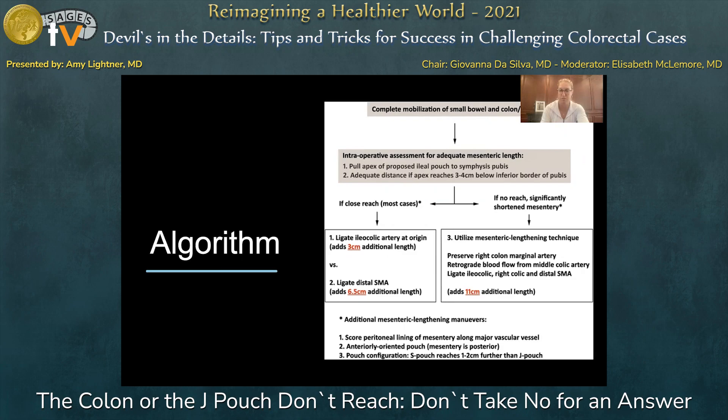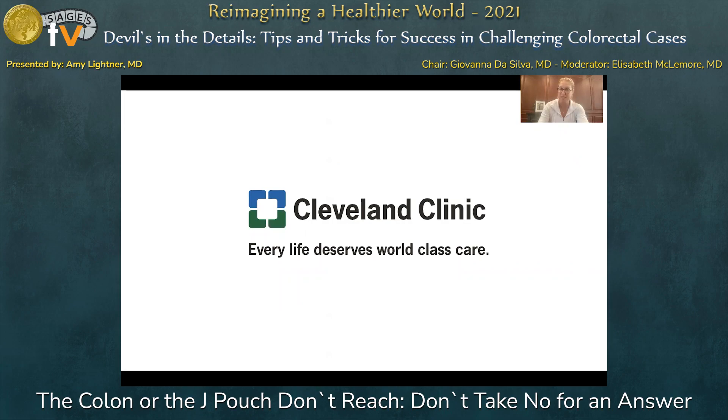These are the steps when trying to get your pouch to reach. If it's difficult reach, you do not want to leave tension on your anastomosis — these maneuvers can give you additional length. Thank you for the opportunity to present; I hope we are all in person next year.